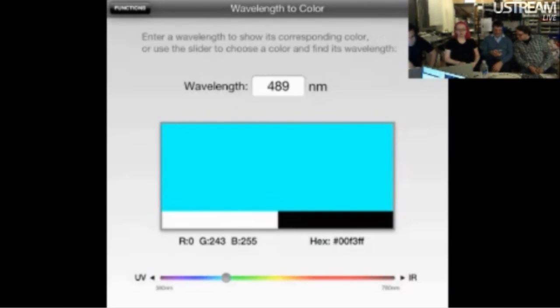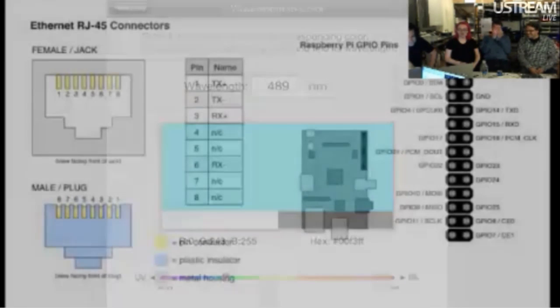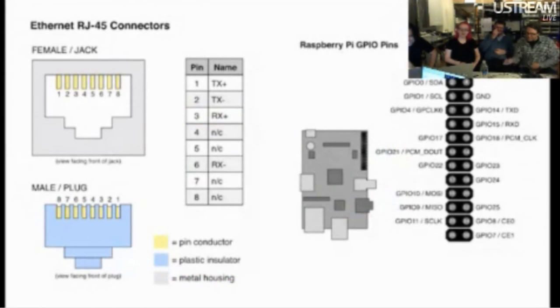We have a color to wavelength calculator. So you're like, I have this frequency or the wavelength of my EM stuff, but I want to know what that looks like when it hits my eyeballs. This will tell you.